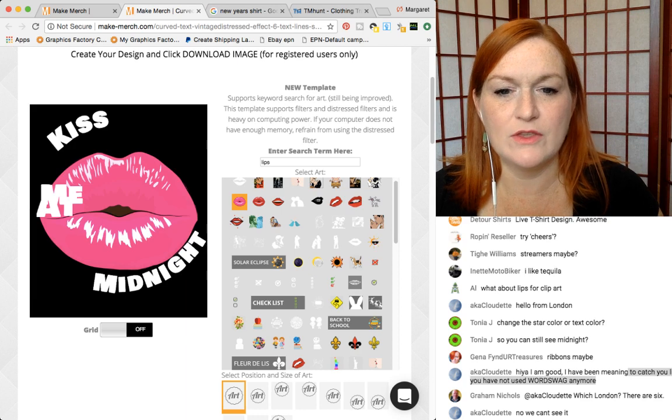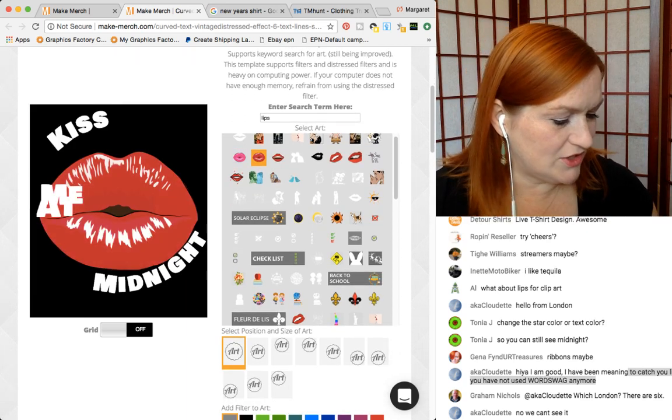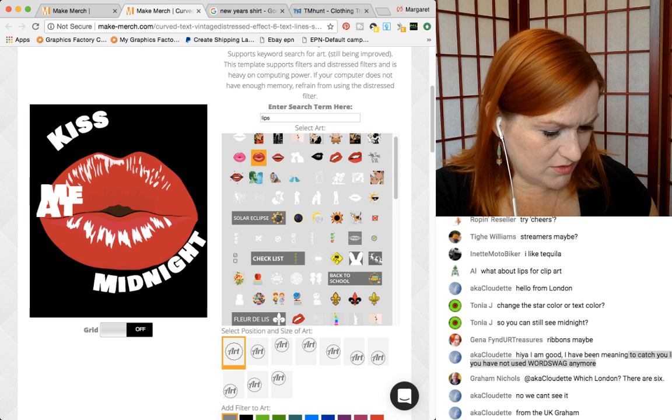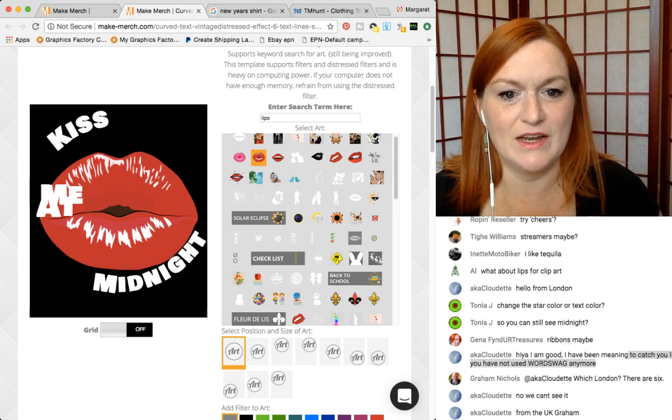I play with it some, and there's another one — it's like vintage — called Vintage Design. Joe just told me about it, I just downloaded it. I haven't made any shirts on it yet.